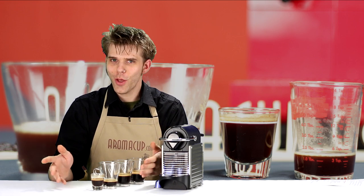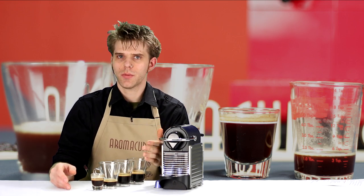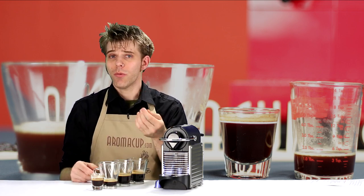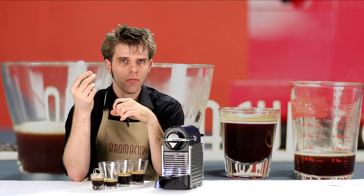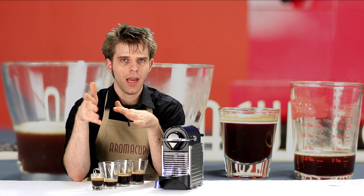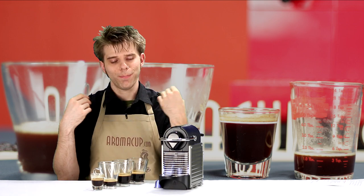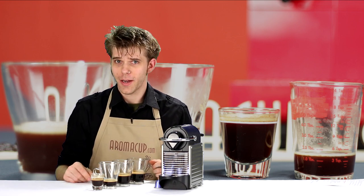That's worth noting because if you have friends over and offer them an espresso, they may say they'll stay up all night. In reality, if they just have a single shot of espresso, they're not going to be as highly caffeinated as if they had a regular 8 or 10 ounce cup of American-style coffee, which is going to have more caffeine. So that's just a little bit of added information for you guys from Aromacup.com.